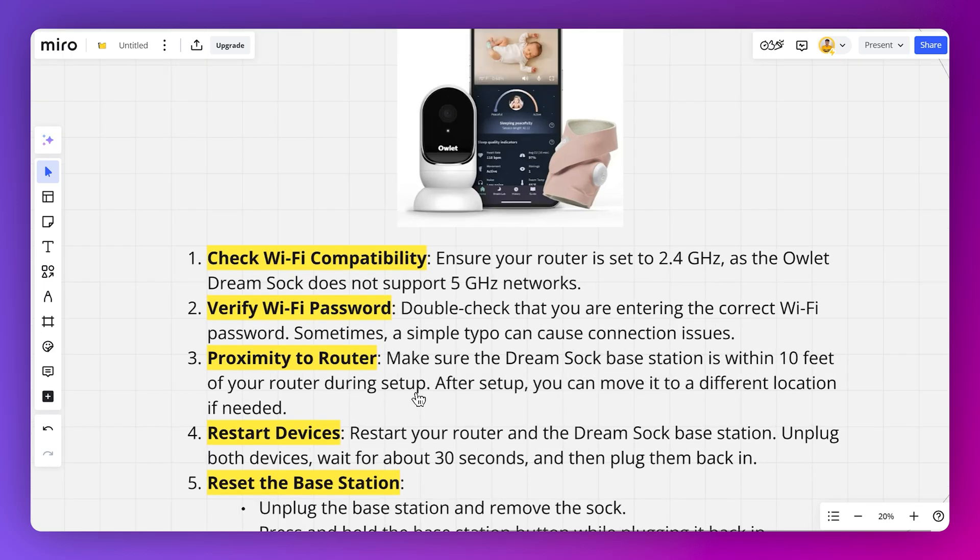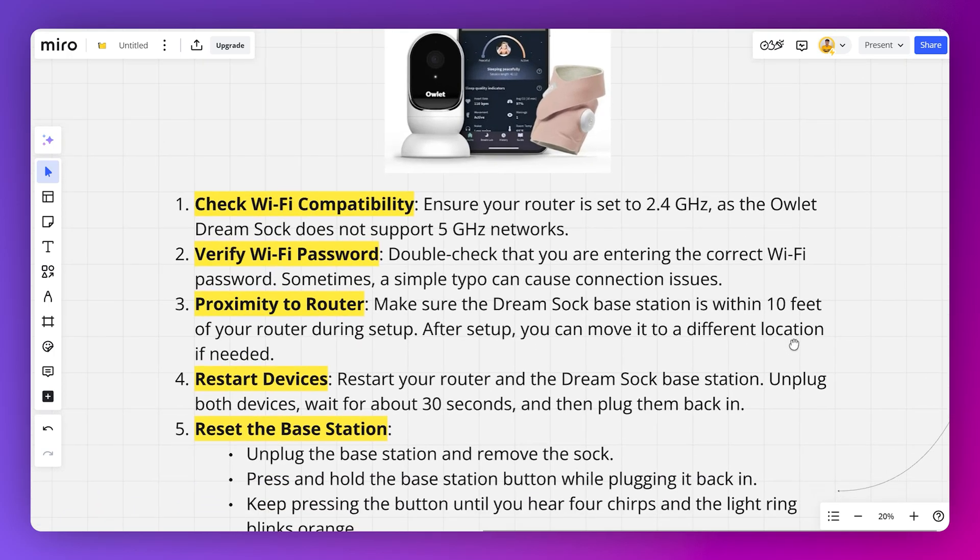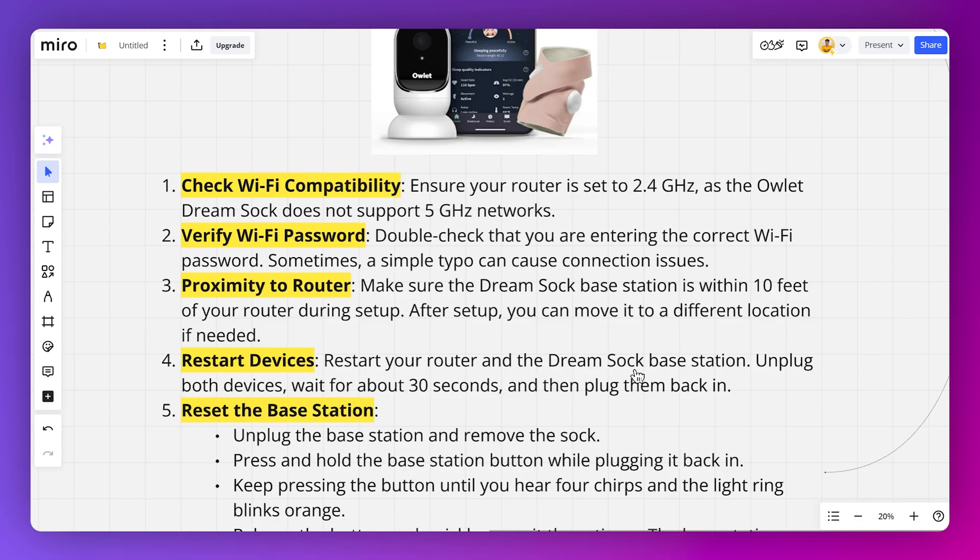Make sure the Dreamsock base station is within 10 feet of your router during setup. After setup, you can move it to a different location if needed. Restart your router and the Dreamsock base station — unplug both devices, wait about 30 seconds, and then plug them back in.